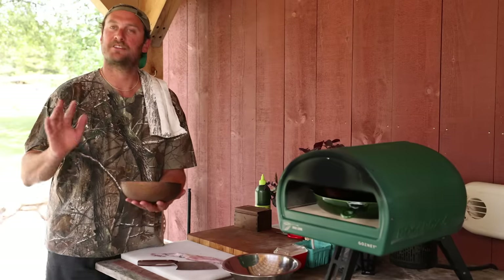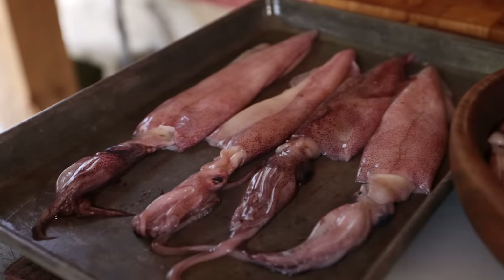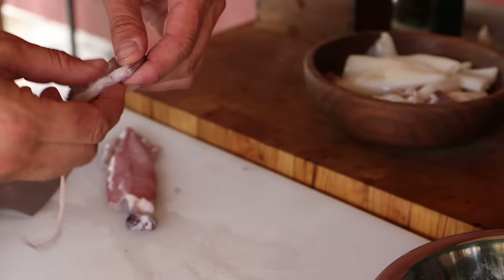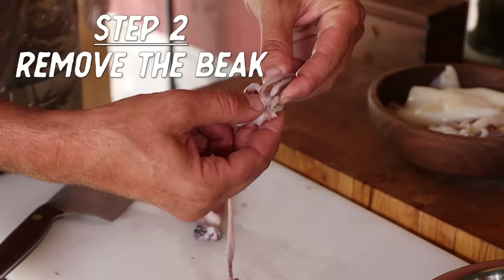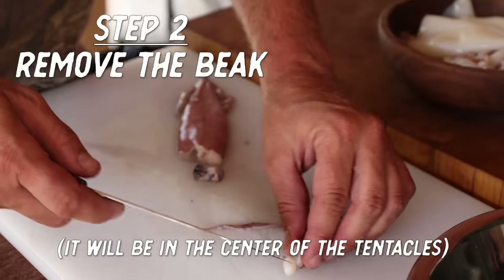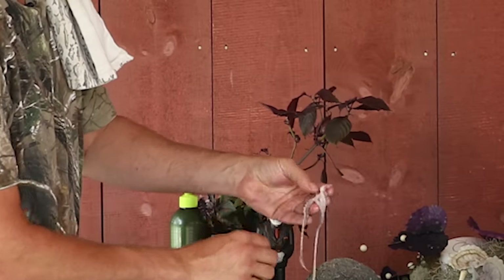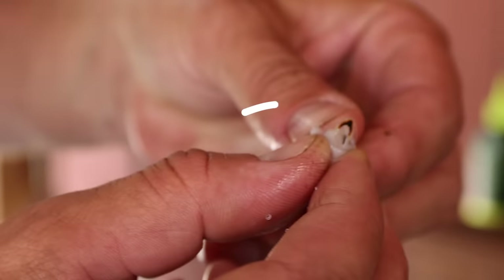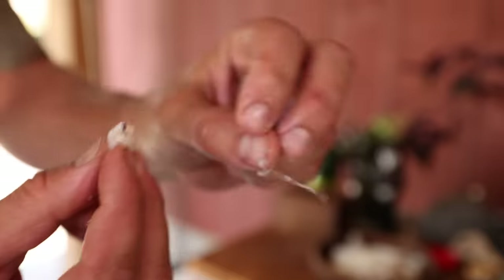I went and cleaned up some squid ahead of time, but we're going to show you one anyway. Right below the eyes, you cut the tentacles off. Inside there's a beak — the way these things eat, they use the tentacles to grab fish or shrimp, and there's a little beak in here that literally looks like a little bird beak. Push on it and pull, cut it off with your knife, and you've got a beautiful tentacle — like a little mini octopus.